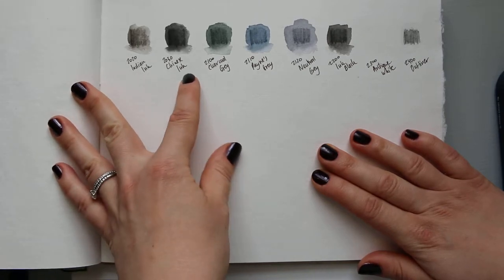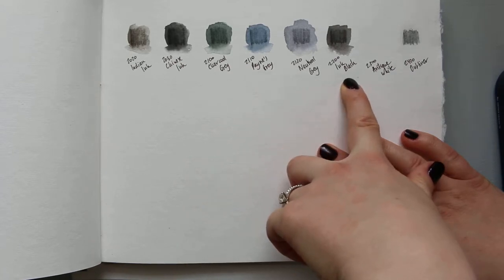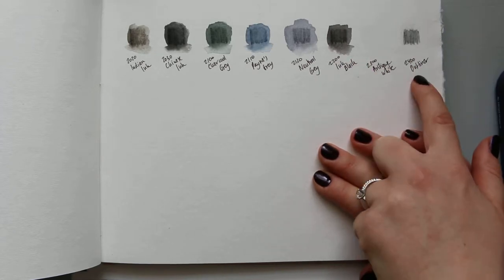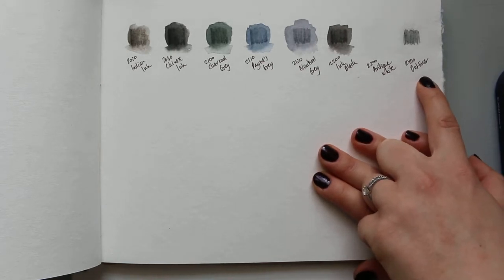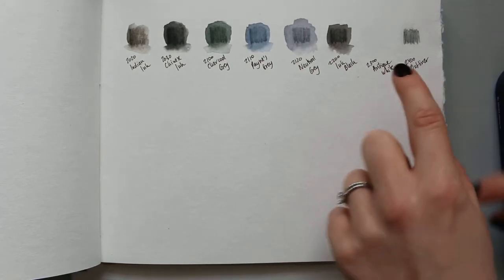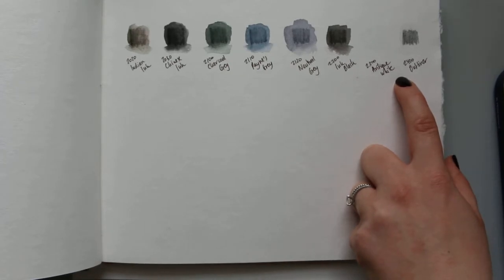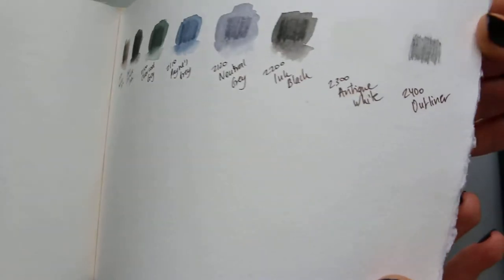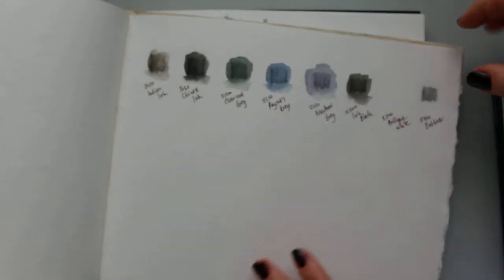To finish off, here are the grays and the blacks: Indian ink, Chinese ink, charcoal gray, paints gray, natural gray, ink black. Then there's antique white, which you can't see because it's white. The final one is called Outliner — I'm slightly confused about it. It doesn't appear to be just a pencil and is supposed to be water-soluble, but having used a bit of water, I could hardly get it to move. I might not be using it correctly.